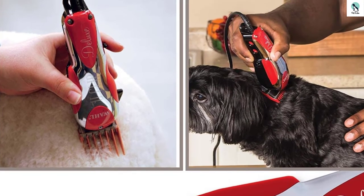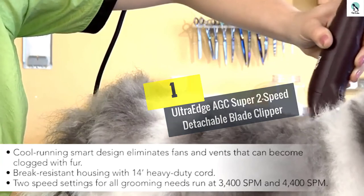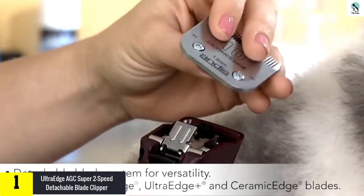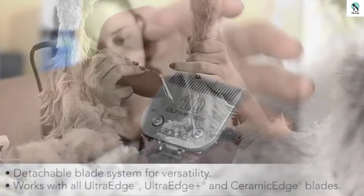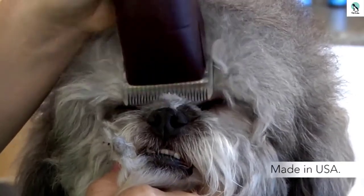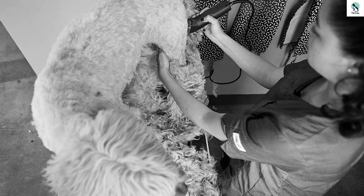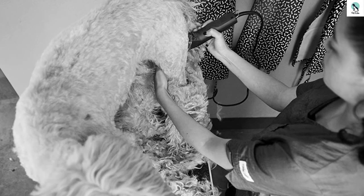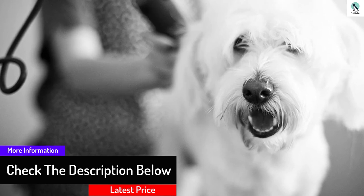And finally at number 1, we have the UltraEdge AGC Super 2 Speed Detachable Blade Clipper. Grooming pros love this high-speed, durable, and versatile clipper. Being able to change from high and low speeds makes it perfect for complete animal grooming. Its quiet operation can easily keep animals calm. The cool-running smart design eliminates fans and vents that can become clogged with hair. A locking switch ensures the clipper will not accidentally shut off. The round barrel shape is perfect for those who prefer a wider grip. It comes with detachable blades and is compatible with all UltraEdge, Ceramic Edge, and Show Edge blades. With a 14-foot heavy-duty cord, this allows you to move comfortably around animals and equipment.